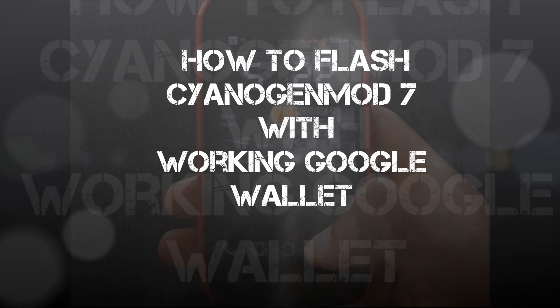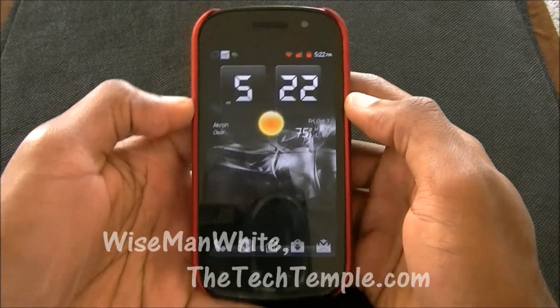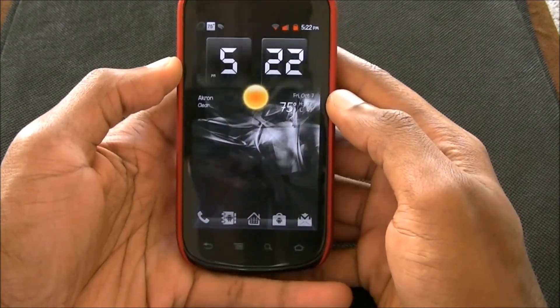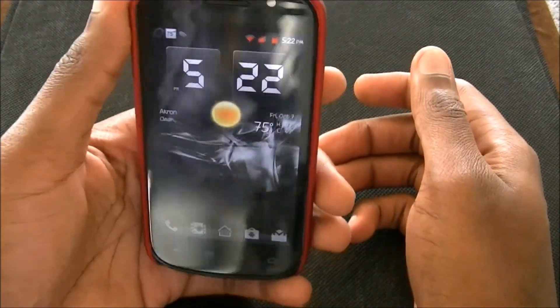Alright, so here we are again. This is Wise Man White. I know you guys might be thinking, man, this dude changes his wallpapers and his clock all the time. But yeah, you know what? I can do it, and I will do it, so I do.